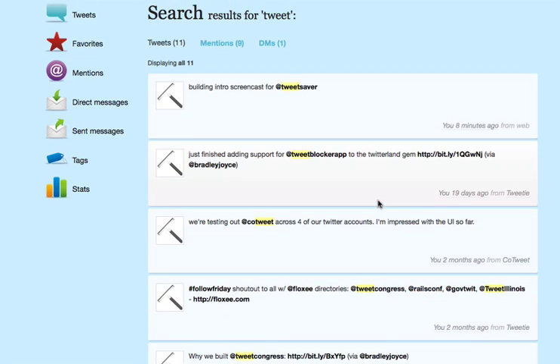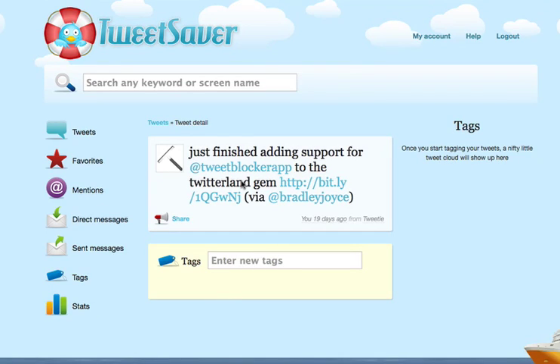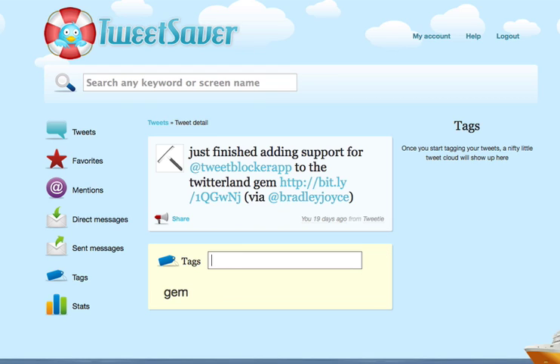Once you find the tweet that you're looking for, if you click on it, you get sent to the Tweet Detail page, which is where you can share the tweet, tag it, or do a number of other things. If you want to add a tag to a particular tweet, just go ahead and type it in, hit the space bar, and it'll automatically get added. We'll go ahead and add a couple here. If you decide you want to delete one, you can just hover over it and hit remove.